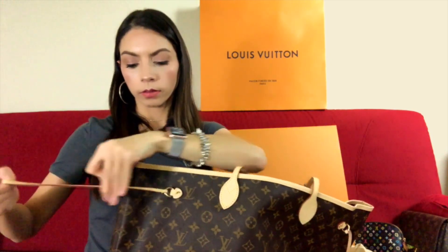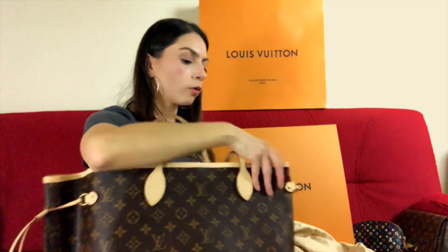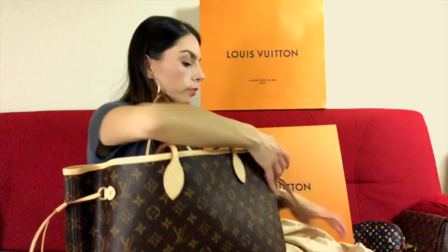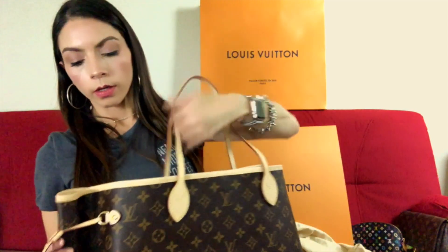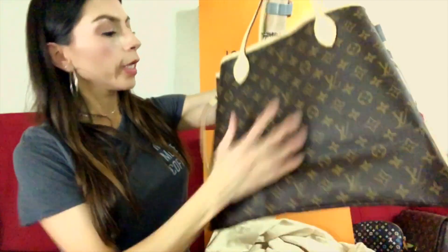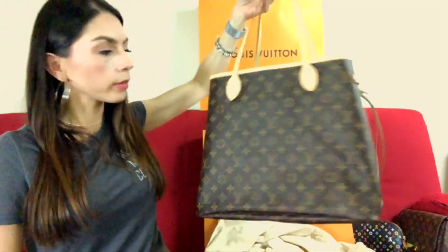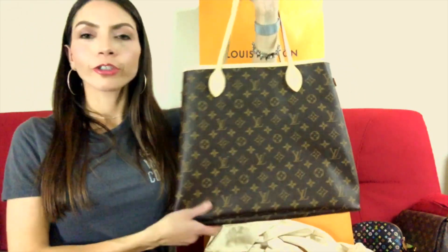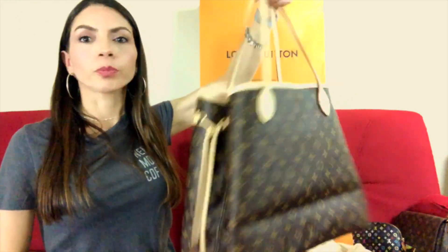Now let me show you how it looks with the sides cinched in — I think it looks very, very pretty. There you go, this is the bag with the sides cinched in. You can see how much smaller it looks. If you look at the bag like this, it looks just fine for an everyday bag — it doesn't look too big at all. You have the option to open it up if you need to put more things in, or just keep it cinched and carry your essentials.